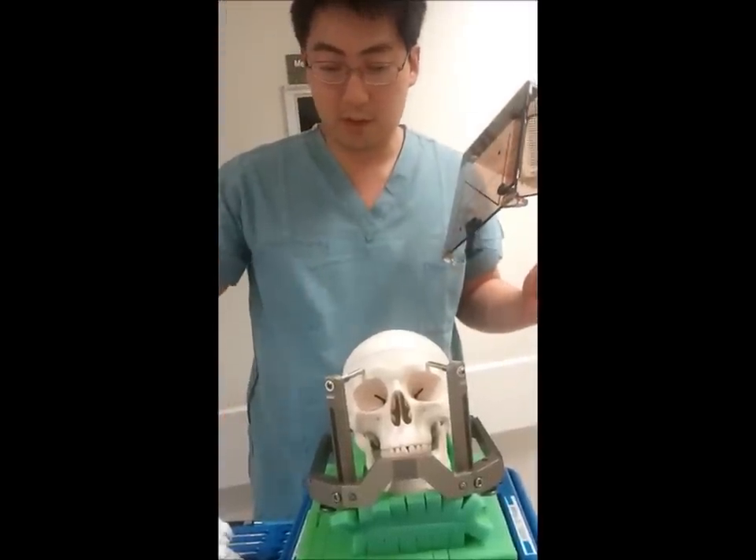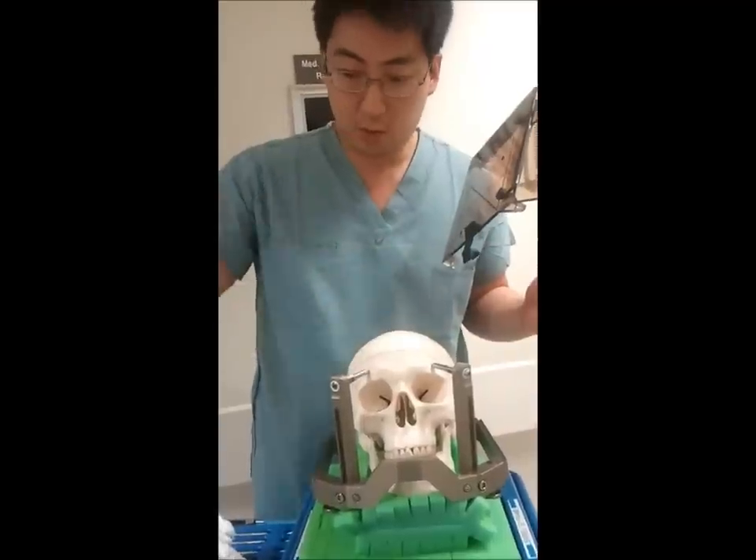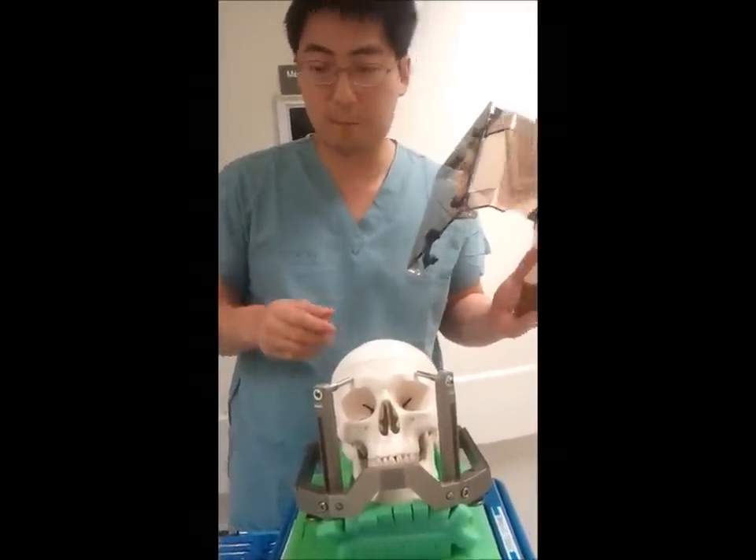For the next part, we're going to go over hooking this frame onto a Mayfield adapter and dealing with the components you'll use inside the OR. Thank you.